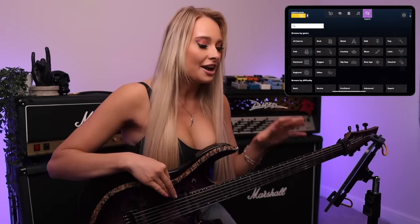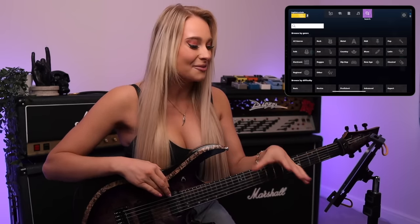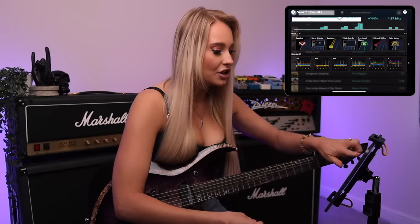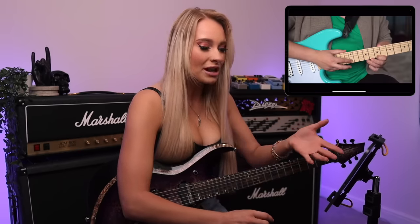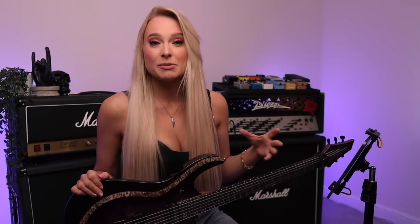Rocksmith have their 60-day challenge, which is basically saying that anyone can learn guitar in 60 days, and I really think you actually probably can with this app. It teaches you all of the skills you need and all of the songs. If there's anything you don't know — like if you don't know how to tap — you can just click on tapping and it'll give you a proper lesson on it. I think that's really cool to have all of these different tools at your disposal exactly when you need them.